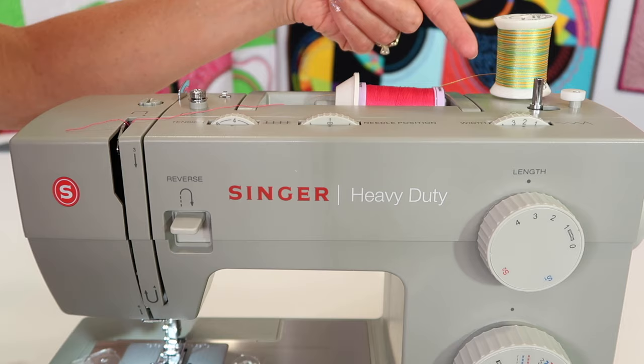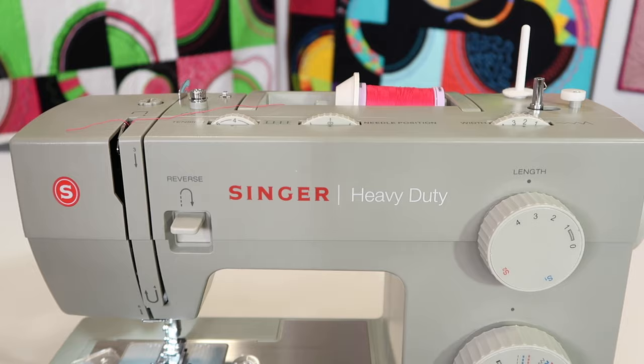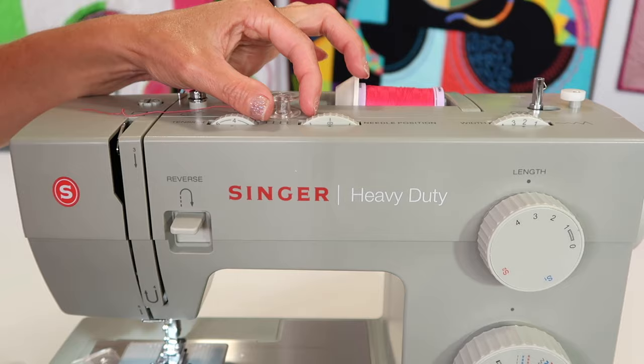If you're having any trouble with your thread, see if putting it on correctly — following that little guideline — makes a difference in how it flows through your machine. I'm going to take the vertical pin off because I don't usually use stacked threads. They usually come cross-wound.